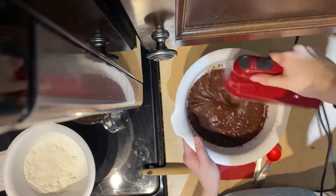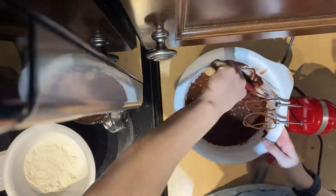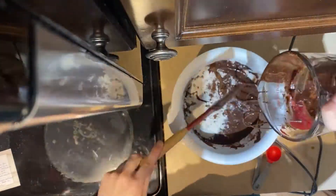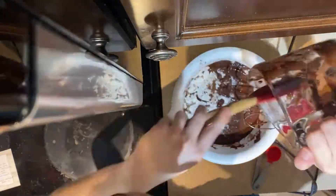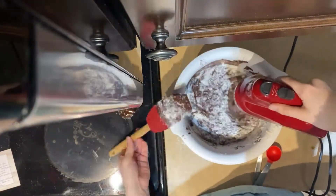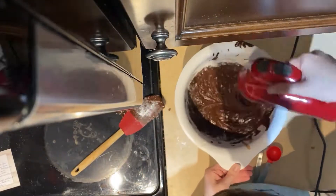Creating this recipe always brings back memories to me, as when I was a kid growing up this would always be the recipe my mom would use to make our birthday cakes. So when I create it now as an adult I get to feel that comfort again, and I hope you guys will like this recipe as much as I do.